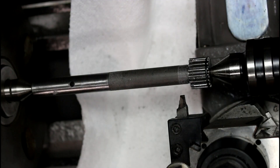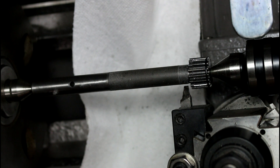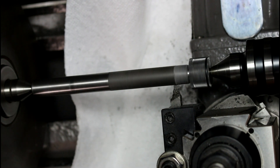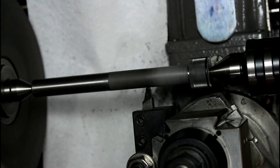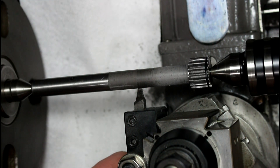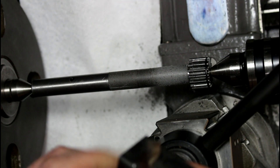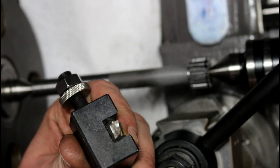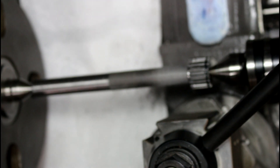After a bunch of messing around I got my tailstock lined up and we'll attempt to make the final cut here. I'm going to have to sharpen my bit — that little edge right there is wearing the high-speed steel off, so I'm going to go sharpen this guy.